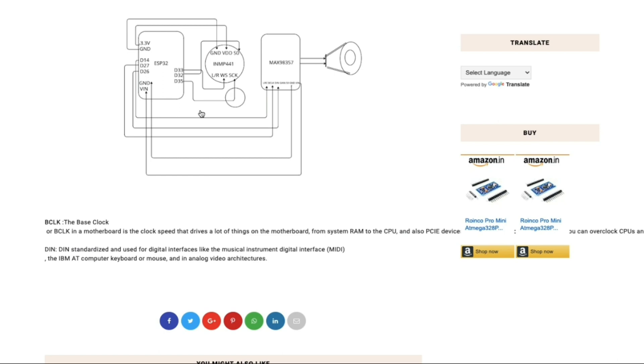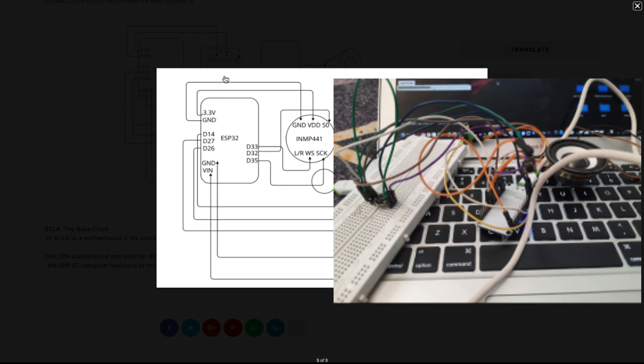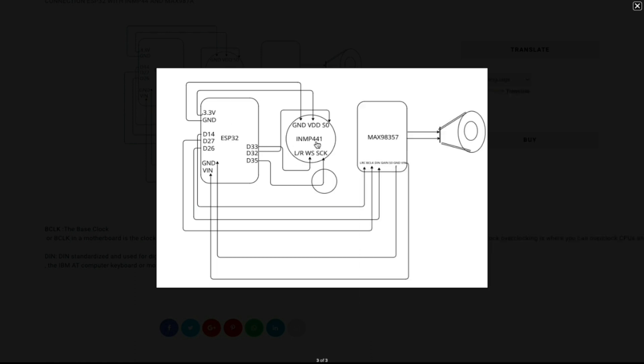Having tested the mic and speaker separately and confirmed both work, we are now ready for the actual baby monitor setup using the full circuit diagram. The ESP32 is connected to the INMP441 mic: 3.3V to VDD, ground to ground. Pin D33 connects to WS, pin D32 connects to SD, and pin D35 connects to SCK (serial clock).